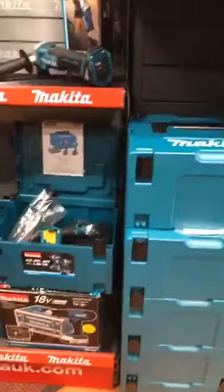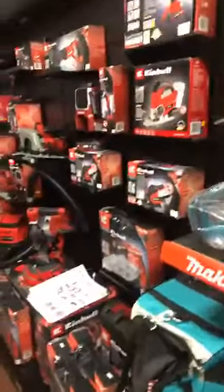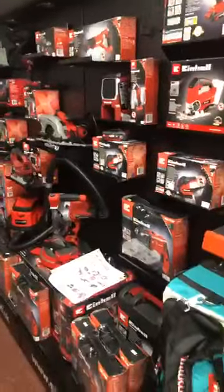We do a fair bit of Makita stuff now as well - a few kits in that. If it's not in we can get it in the next day. And then all the Inhale range - come and have a play.